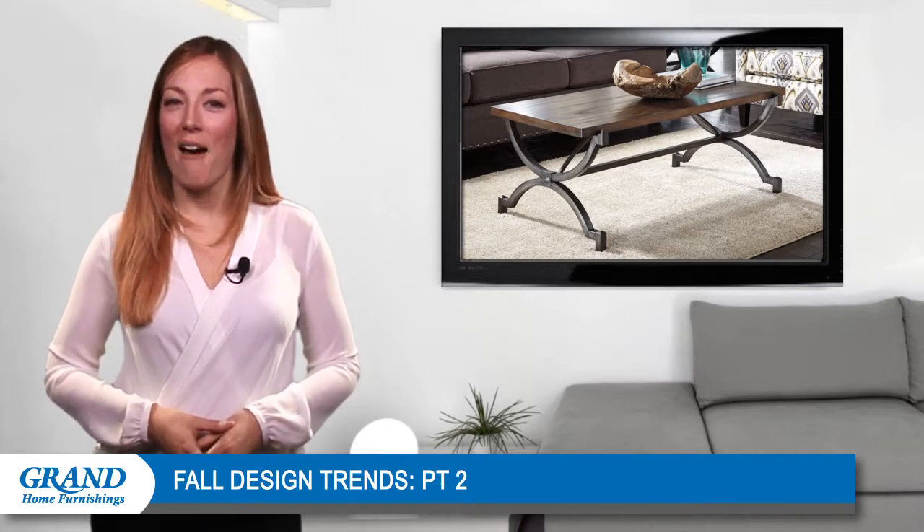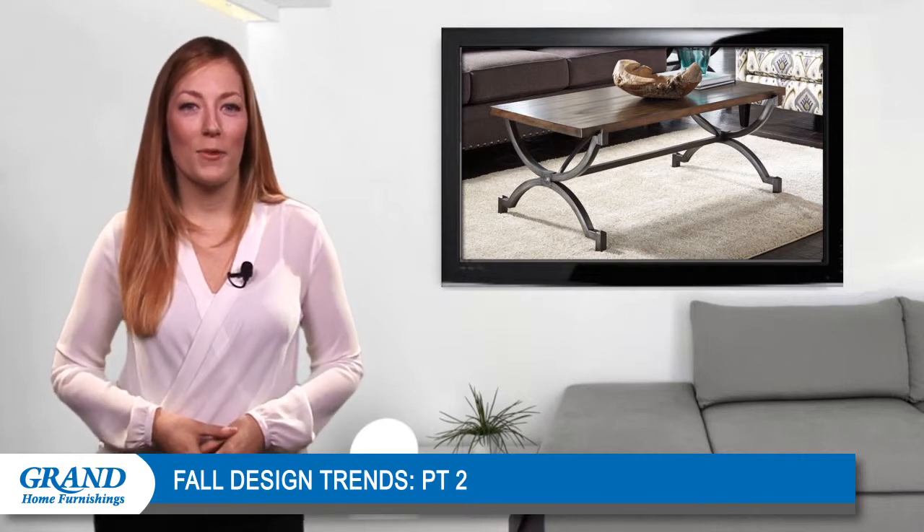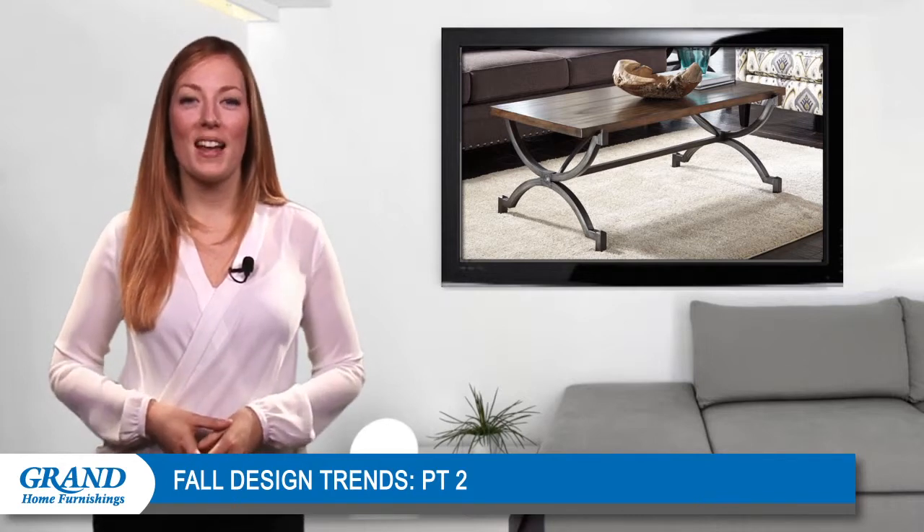Well, that's all we have for today. Thanks again for tuning in and don't forget to check out next week's video for more interior design tips from Grand Home Furnishings.